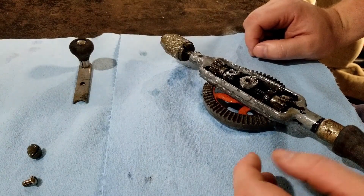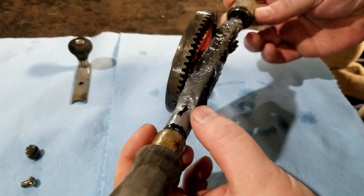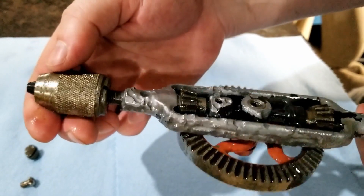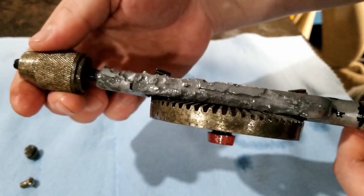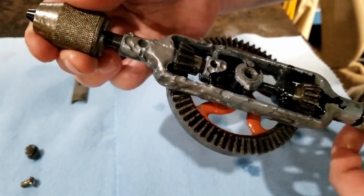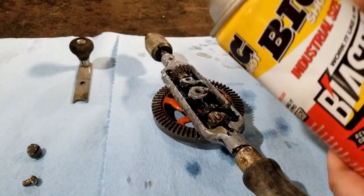Mongo made a big goof and didn't realize it — should have known this frame here is magnesium. Mongo should have known by the gray color. Vinegar eats magnesium, and Mongo made a big goof. So it's really artistic now — that's what Mongo calls it. Artistic. Magnesium is a cool metal, just a little sensitive.